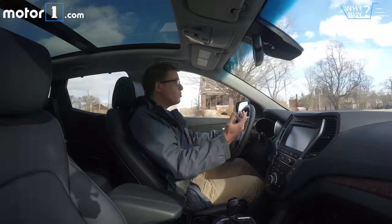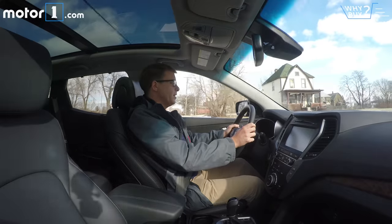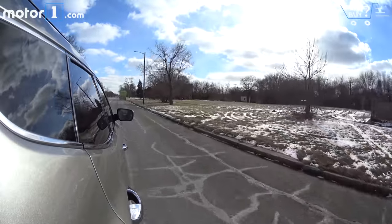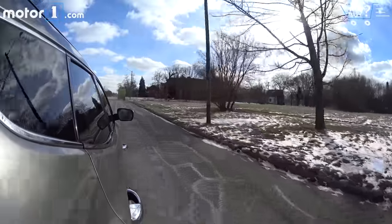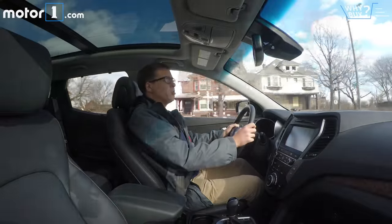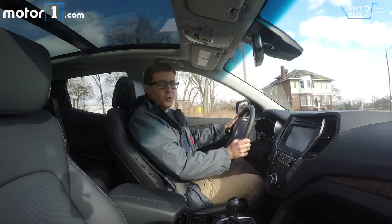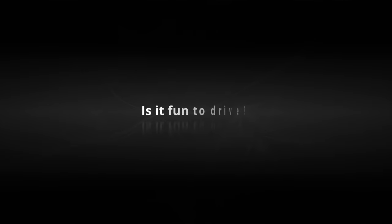Is it a good daily driver? Yes, it is. I've been driving the Santa Fe Sport around this week, and it's really easy to jump in and live with. Like a lot of Hyundais I've driven lately, all the controls are easy to use, all the gauges are easy to read, it's got a nice ride, a nice smooth six-speed automatic transmission, and it's reasonably quiet. There's a lot that will leave you pretty satisfied if you're using this as your daily driver.